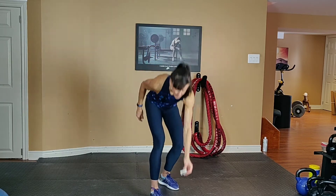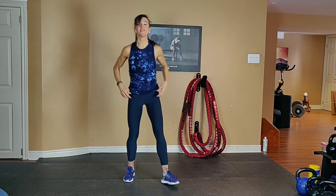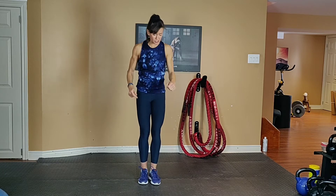10 second lead in on the clock. Each interval is 45 seconds in length and the first one is going to be a 180 jumping jack. I'm going to show you: option 1 is low, option 2 is high.